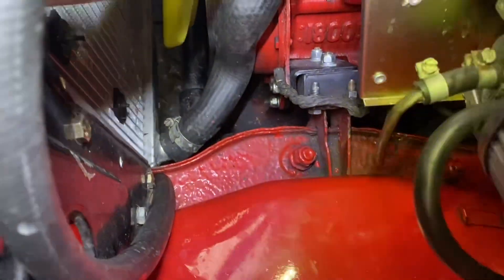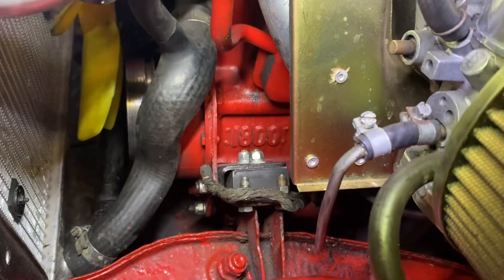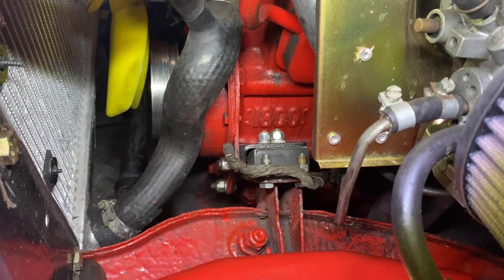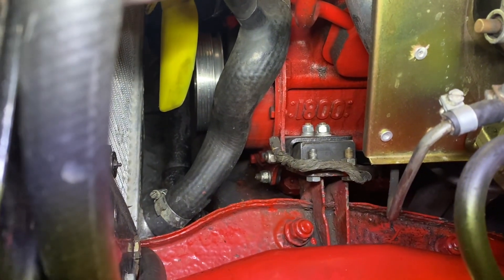Sometimes, as it's a bit close, you'll need to slacken the steering rack off on the four bolts and lift it up slightly to get the pulley on. You should have about 10mm clearance between the front of the pulley and the steering rack.